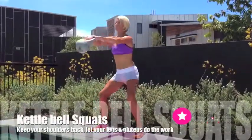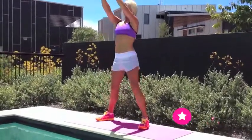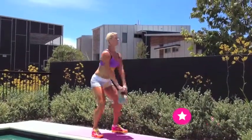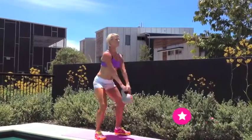Kettlebell squats are fantastic for kickstarting your metabolism. Use the pendulum motion to gain momentum, making sure that you keep your shoulders back, your core engaged, and the power comes from your glutes, your hamstrings, and your quads.